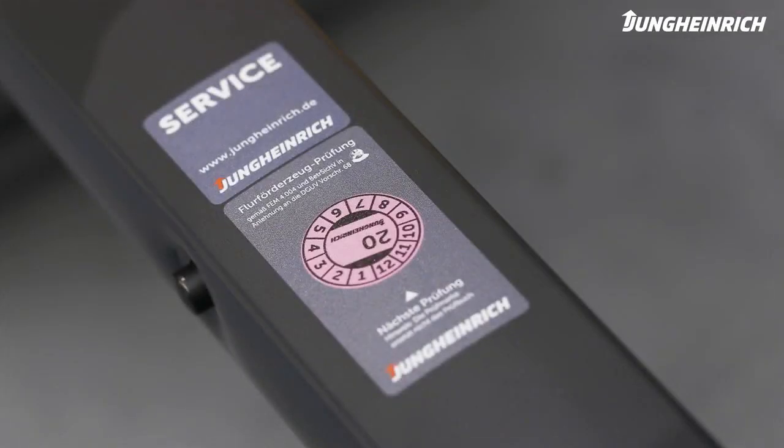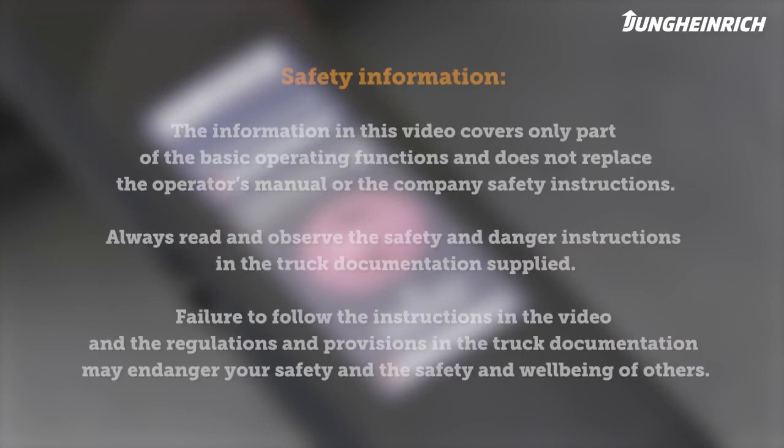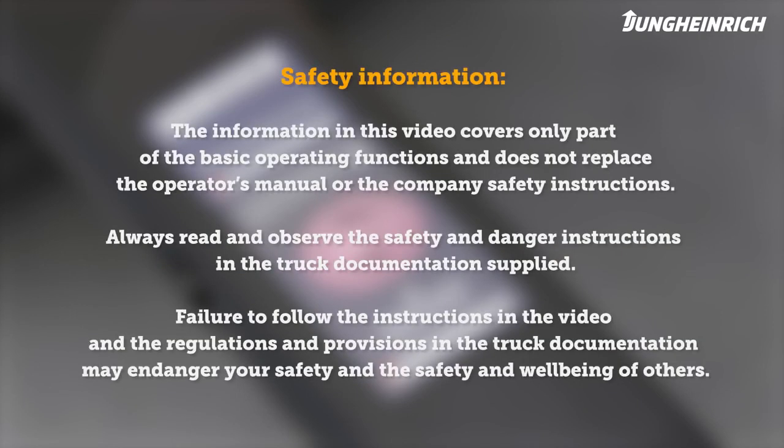For any questions about the truck or how it operates, we are nearby. Please observe the safety instructions. Further important information on the operation and maintenance of the truck can be found in the operator's manual supplied.